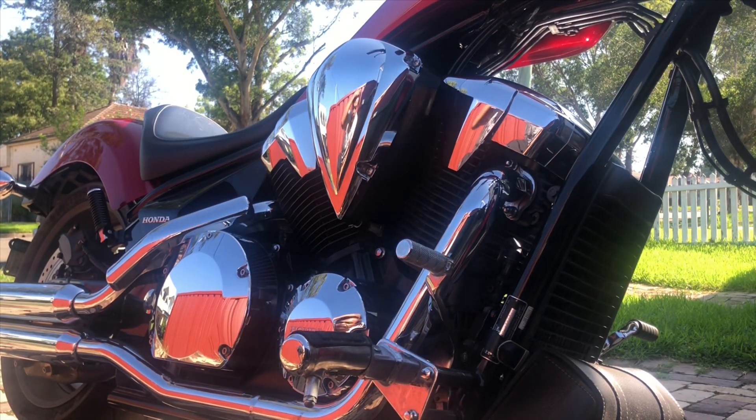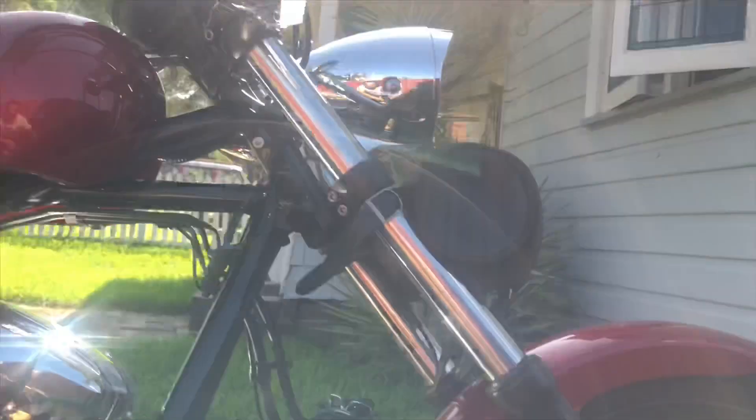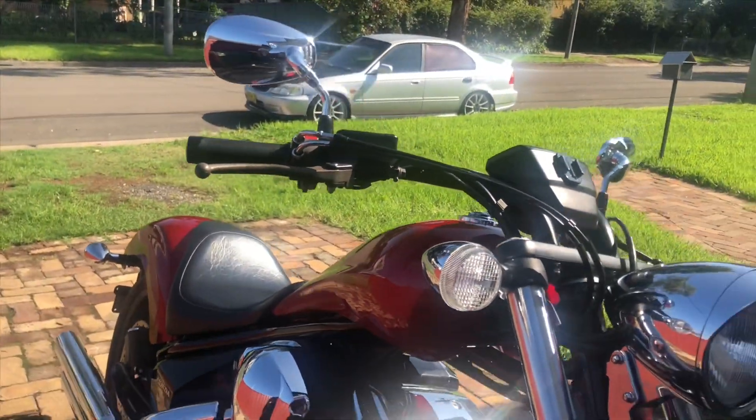Just before you ride the bike each time, make sure you check for anything loose or anything that might come off. Give a quick check - the bike is not that big or difficult to check. I just check that the brakes and everything are still good and the bike is ready to operate.